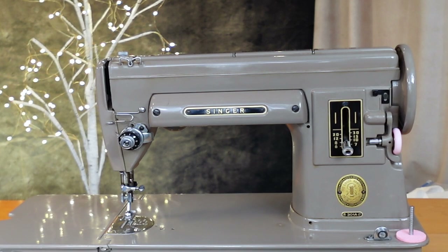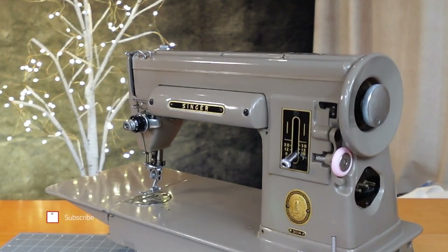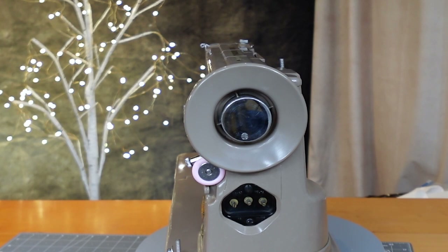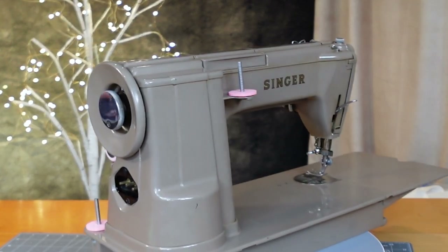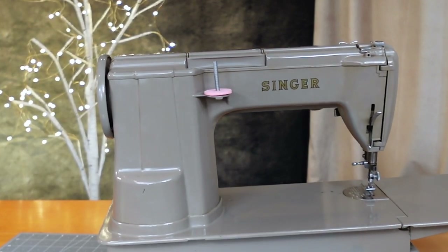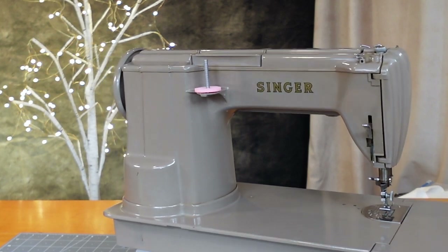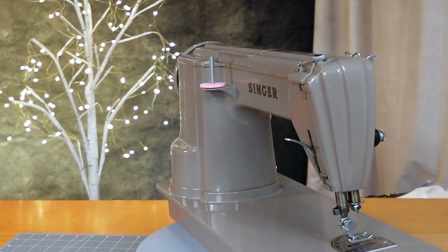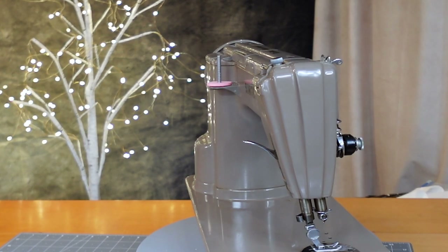This is the Singer 301 sewing machine. It has a die cast aluminum body — a new innovation created by the Singer Sewing Machine Company to make a different style of sewing machine for the new century. They even redesigned the way they cast the aluminum for the body to make it easier to manufacture. It's supposed to represent a new century and to provide a faster sewing machine.